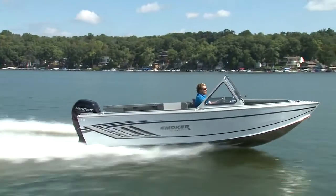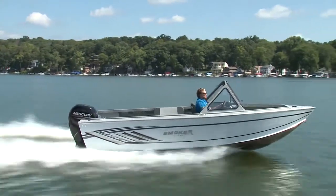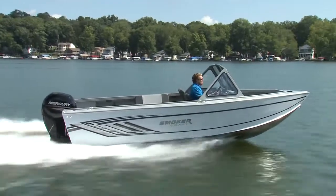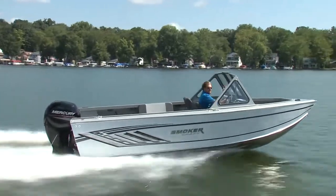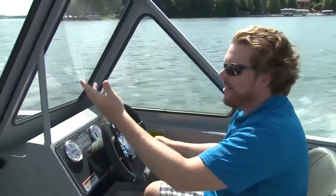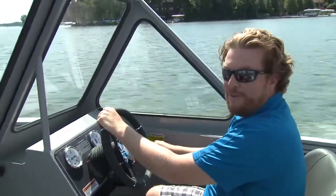Something you'll notice right away on the Phantom is how high the windscreen is and how far forward it's pushed, which really opens up the cockpit back here. It gives you a lot of protection — great for storage if you have an island cottage, and great for fishing.